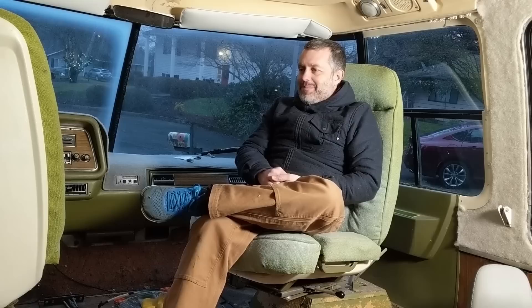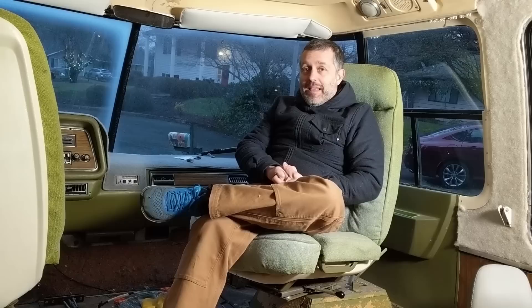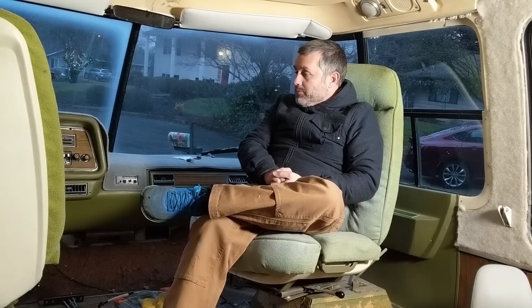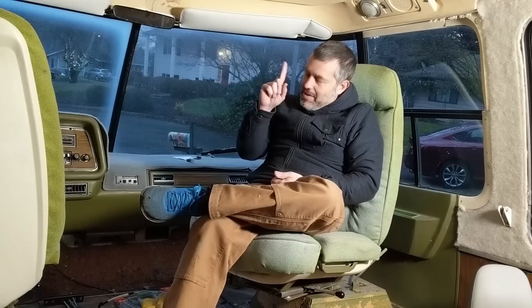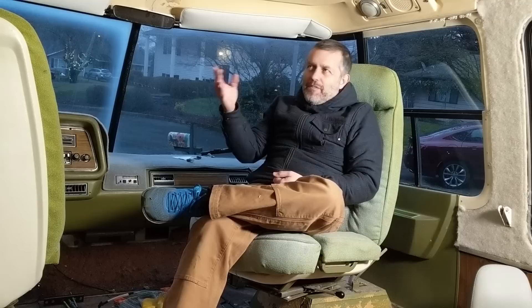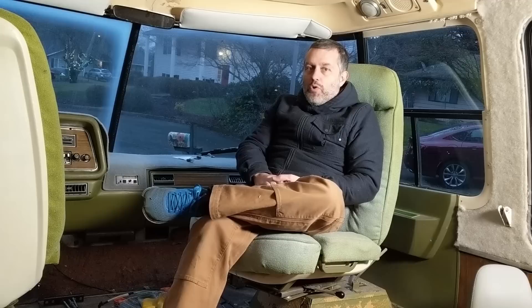That's going to pretty much do it for this video. Once again, thank you to whoever blew up this channel by sharing it. Now I can definitely make this channel a priority, so please continue to share on your favorite social media sites. Ring the bell because I'm only releasing a video once a month — that's my goal. You can chastise me in the comments if you don't see a video at least once a month. The YouTube algorithm won't feed you my videos that infrequently, so click 'always notify me' if you don't want to miss a single video.